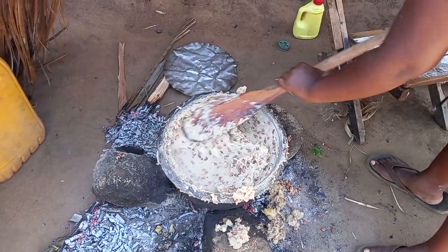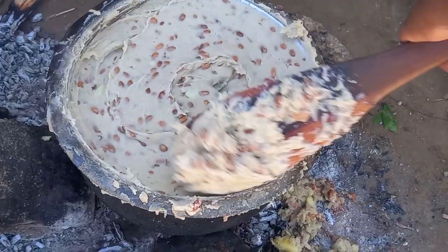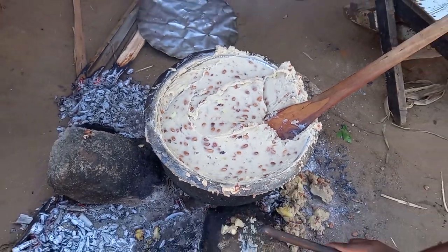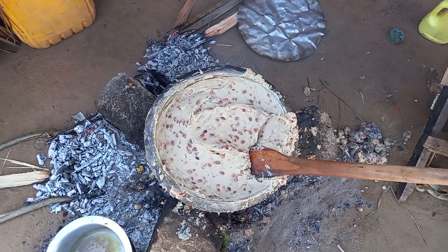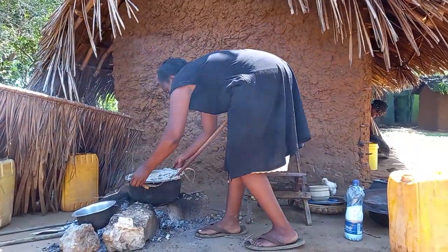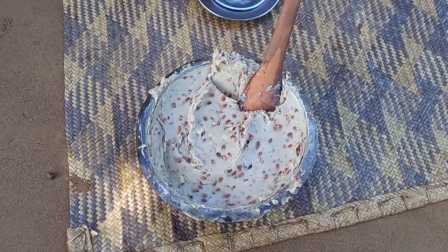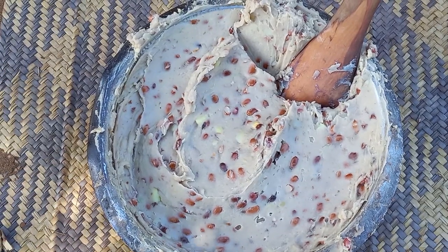Our mixture is well mixed up. Quickly we have to give it some time to cook. Our food is now ready.